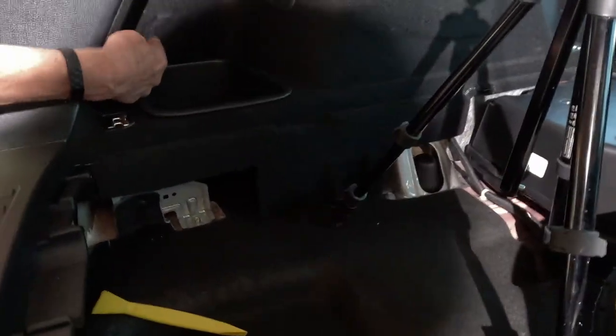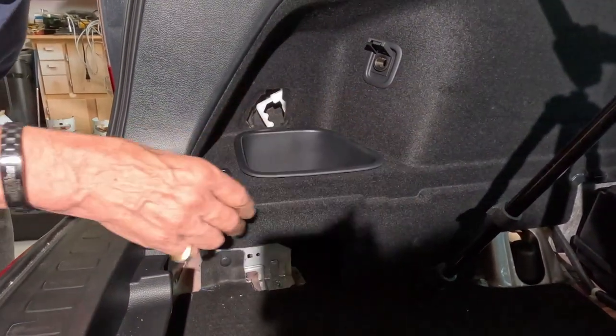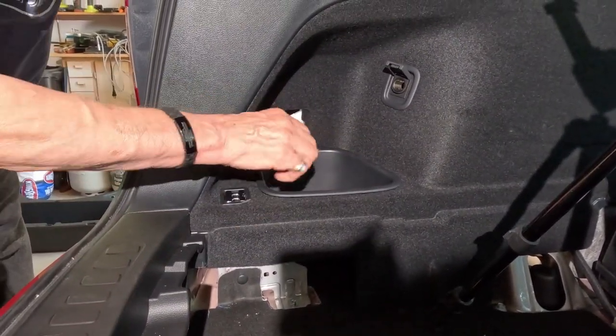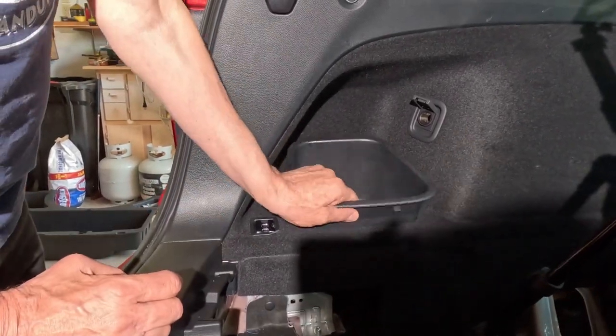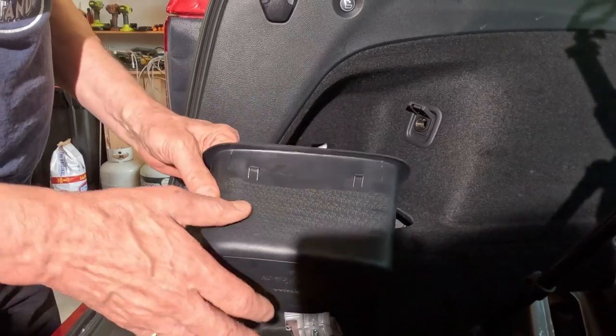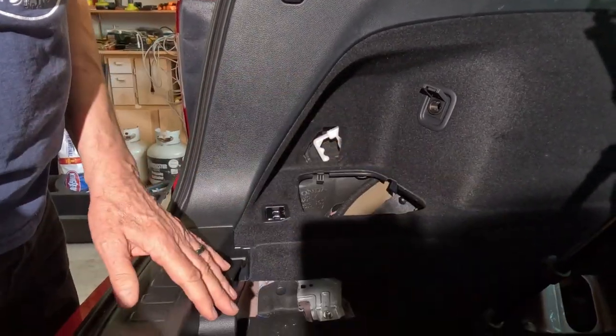The next thing we want to do is remove this little cover on the left side of the vehicle, and then there's a storage pocket here that we need to remove as well. I've already undone the latches or clips, but I wanted to show you how that is done.